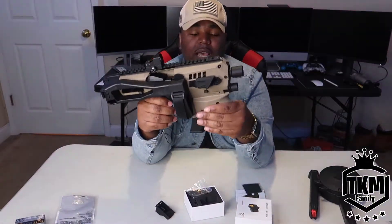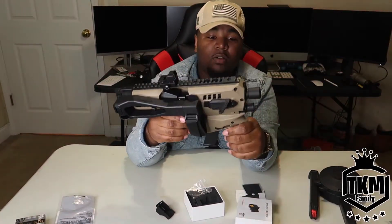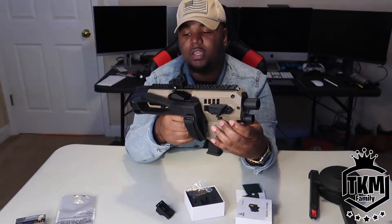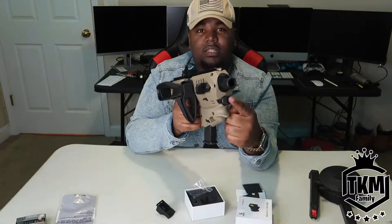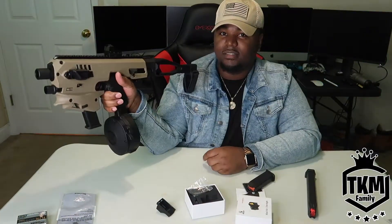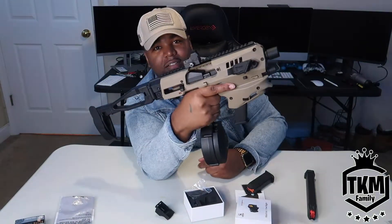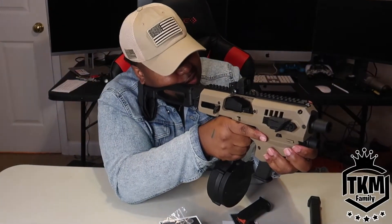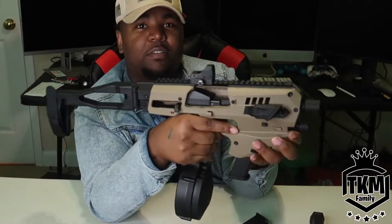I'm really excited about this. I'm going to be taking this to the range to try it out. The next thing I need to get — and I think this will be the final thing — is the light accessory up here. That looks really menacing, it's a futuristic-looking terminator-type gun. This looks like something straight out of a movie.